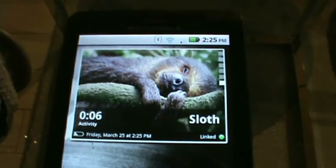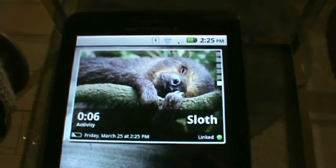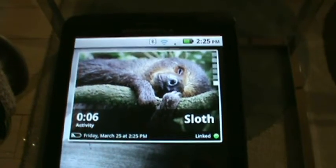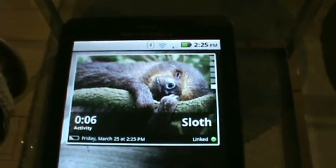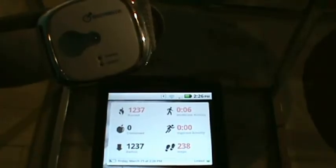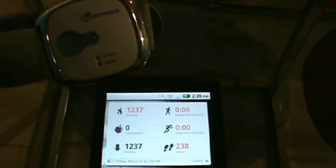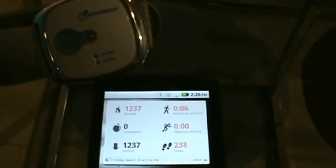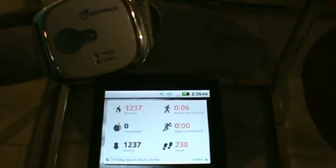The activity widget is an animated version of your activity. You start off the day as a sloth, and you work your way up through your goals and activity time to become a hummingbird. Guess I gotta get moving. The dashboard widget will track your progress live throughout the day. Now you don't necessarily have to open up the Body Media Fit mobile app — you can just take a quick look at your daily progress right from the front screen of your Android device.